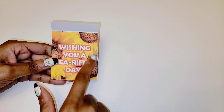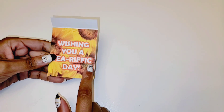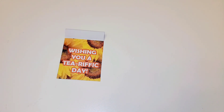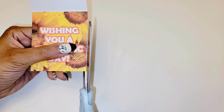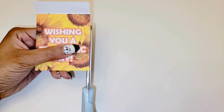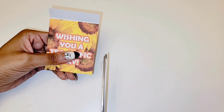Once you glue all your sides, if you have any white showing go ahead and trim that. You always want to go for a very professional look on everything that you offer, so take your time and trim that little bit of white off.